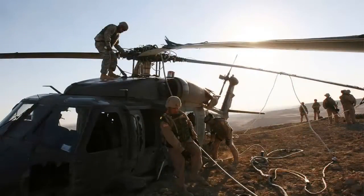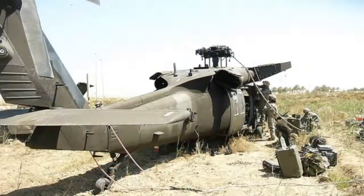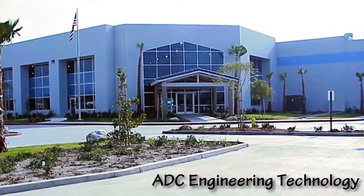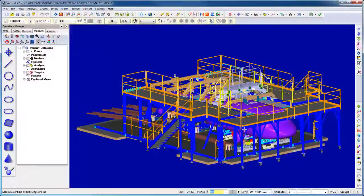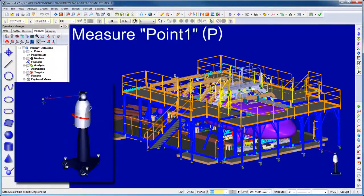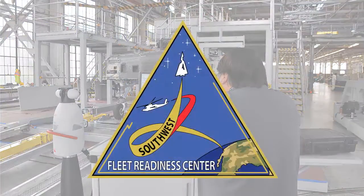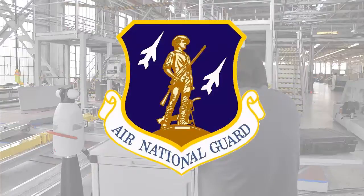When a U.S. Armed Forces Blackhawk is damaged, it's sent to one of several Maintenance, Repair, and Overhaul, or MRO, facilities where it's repaired using a state-of-the-art system developed by ADC Engineering Technology of Gardena, California. This unique MRO solution is used at the U.S. Navy Fleet Readiness Center Southwest in San Diego, California, as well as other repair depots around the world.